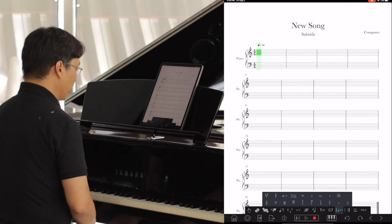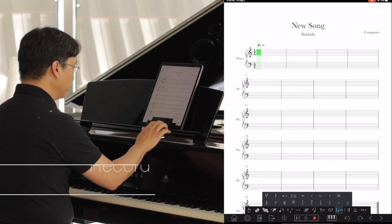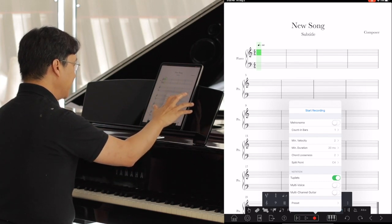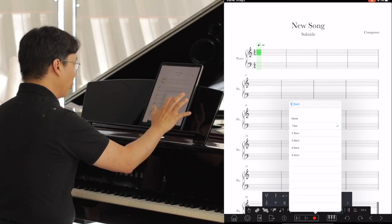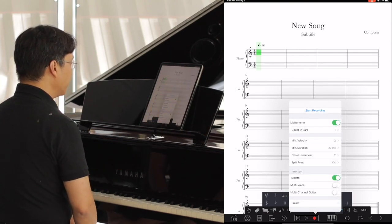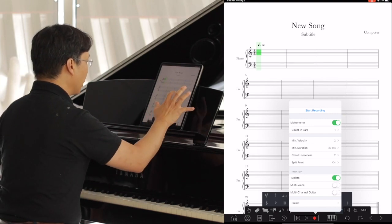All right, we're ready to go. Let's go ahead and tap on the record icon in the bottom middle. I want to select the metronome so that I can hear the beat and play a little bit more accurately. And then I want to make sure that I have at least one count-in bar — you can have more if you like or none, but I suggest having at least one so that you can hear the speed that you're going to be recording at. Once you're all set, tap on start recording.